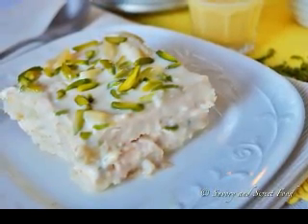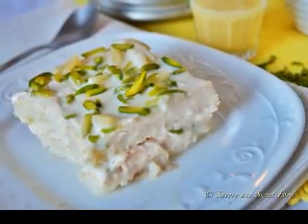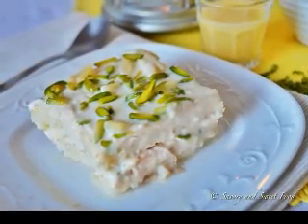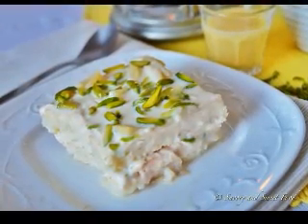Using dry Jell-O in savory dishes. There are some savory dishes which call for Jell-O powder. For example, you can make a delicious Chinese lemon chicken with lemon Jell-O. Lemon Jell-O granules are sweet, but so is Chinese lemon chicken, so it works wonderfully.